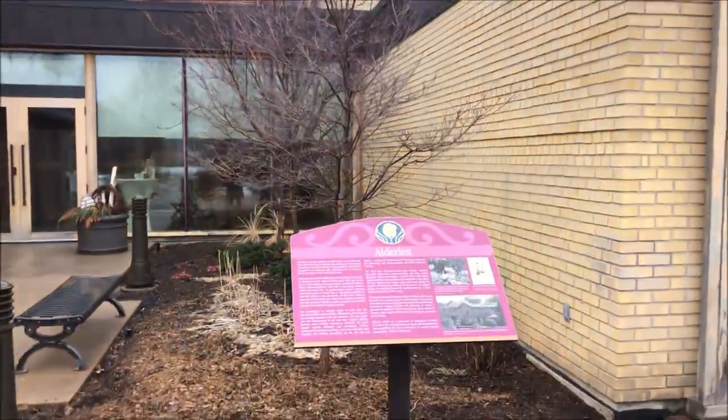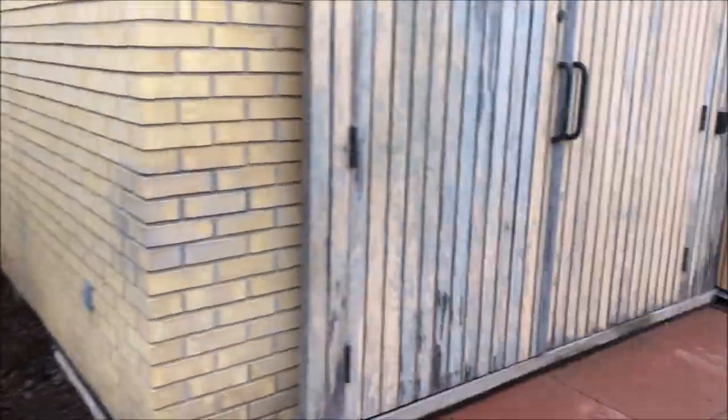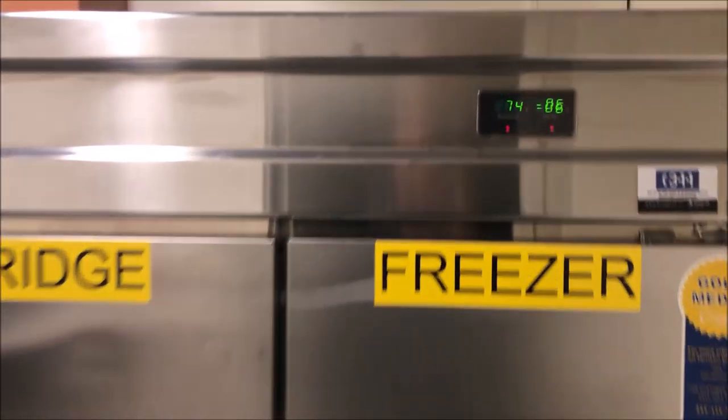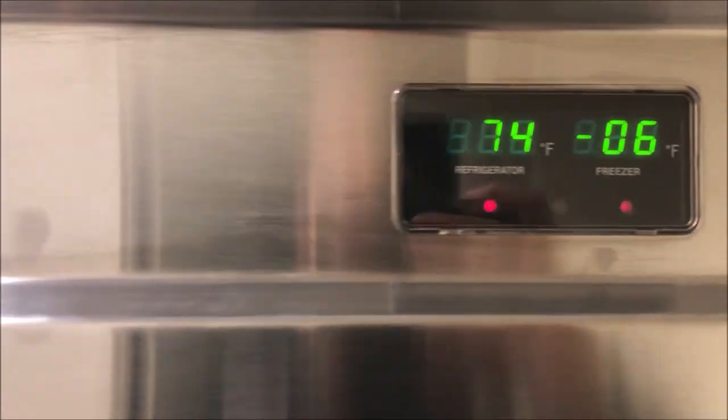Today I'm working at this cool historic house with a neat little secret entrance. We have a fridge that's down - it's a fridge-freezer combo, which are pretty cool because they have two compressors.